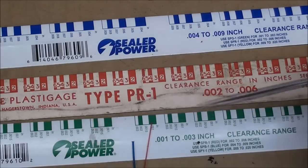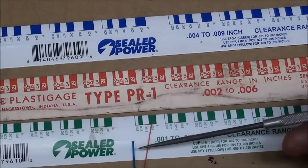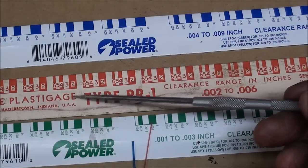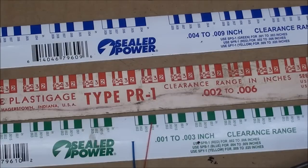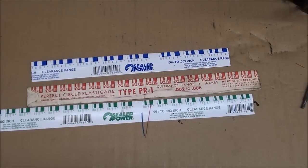I went down to Napa and bought the green and the blue — I already had the red. Notice the difference in the size of the thread from the red to the blue. The original I had was Perfect Circle, but I misspelled Plastigage earlier — that is how it is spelled and that's their trade name. Napa sells Sealed Power now. I had to get the blue when I realized I had too much gap to use the red. It's English on one side and metric on the other, and it cost $2.29 for one strip.